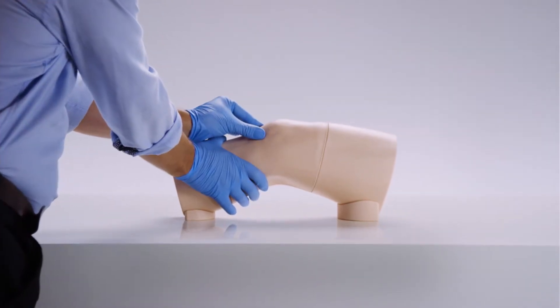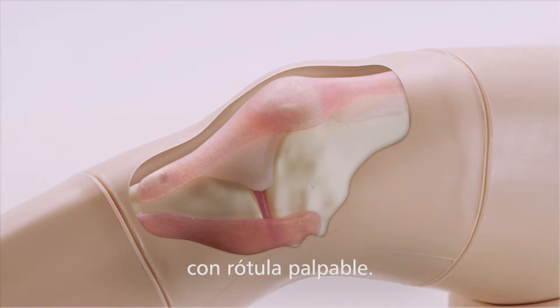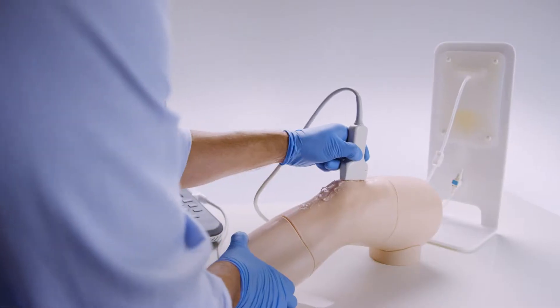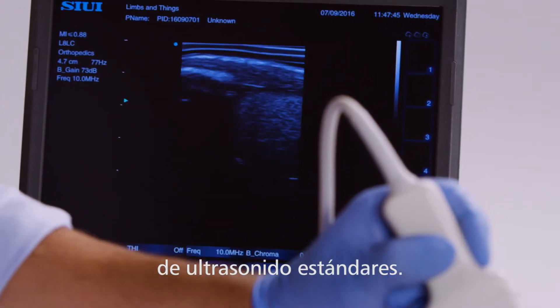Beneath the skin lies accurate internal anatomy and palpable patella. The proprietary echolucent material allows the knee to be used with all standard ultrasound machines.